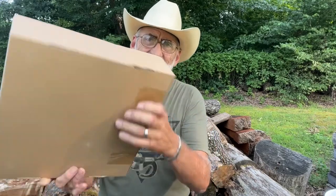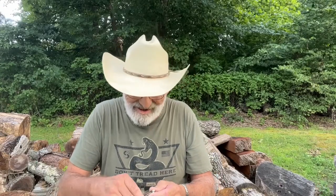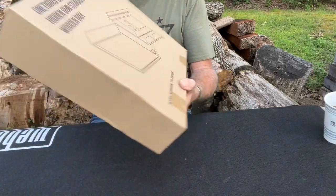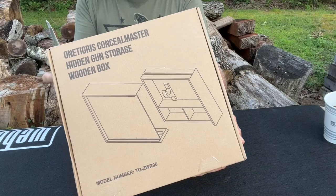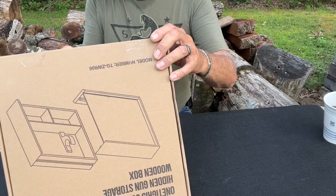I've never opened this one yet, so we're going to open it up and take a look and see what this is. I think it's supposed to hang on the wall and it's kind of disguised as something else. This is for a handgun. We'll put a link that'll take you to their site where you can check these products — they've got a lot more products on there.